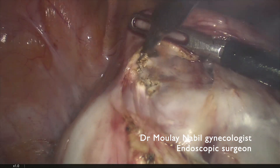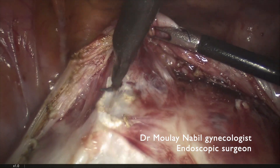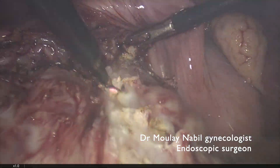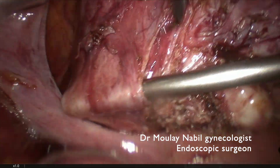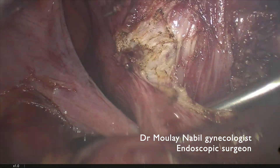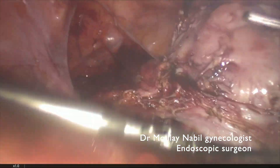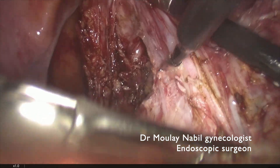As you can see, we use a coagulating current and progressively we cut the tissue in contact with the myoma and not with the pseudocapsule. We cut the pseudocapsule and with the devascularization made by bilateral internal iliac artery control, you can see that this procedure is quite bloodless. We progressively remove the myoma outside the bed.